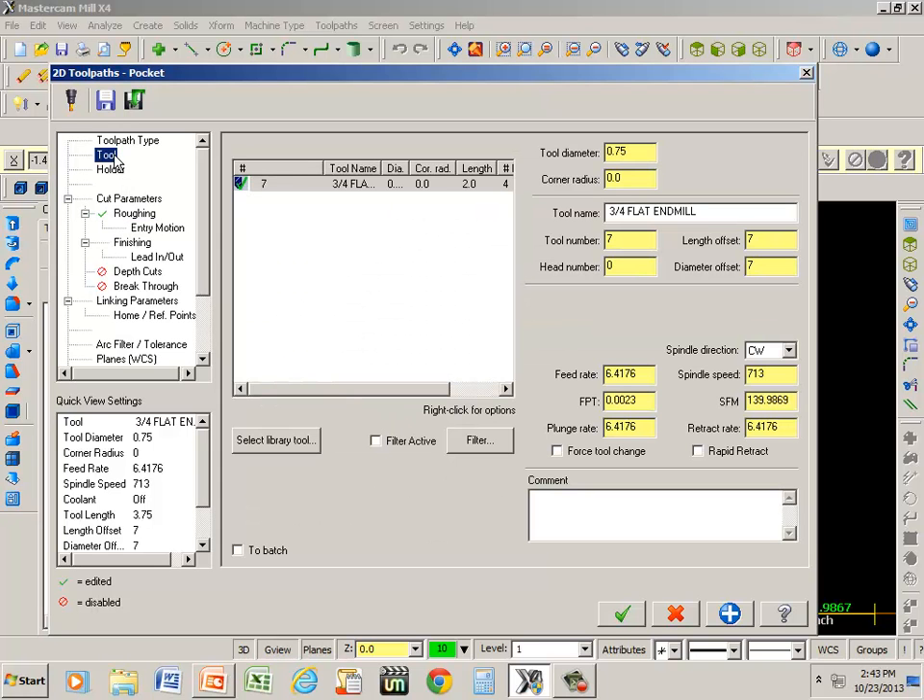I do need to go back to tools and readjust my feed rate. 30 inches a minute, and we're going to plunge that at 15, and I think we went with 525 RPMs last time — yeah, that was it.